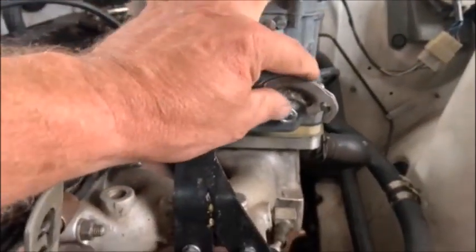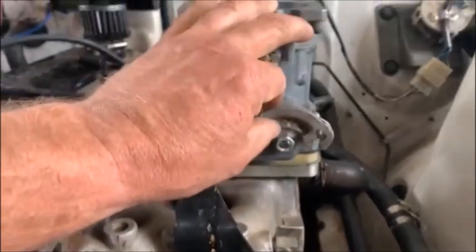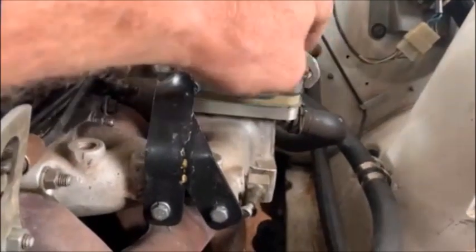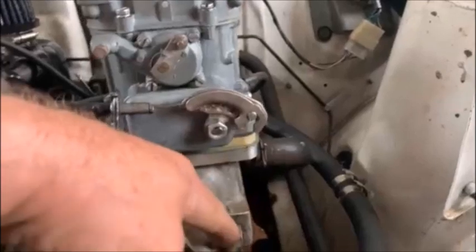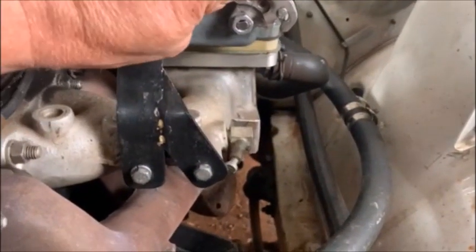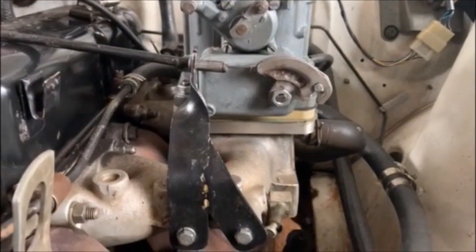With these 36DCD7 carbies the return spring isn't that strong — you can see it's very slack. So it was necessary on quite a few of them to put a return spring on. You can easily add a return spring from around there, just put one in between. That's just something to take into consideration.